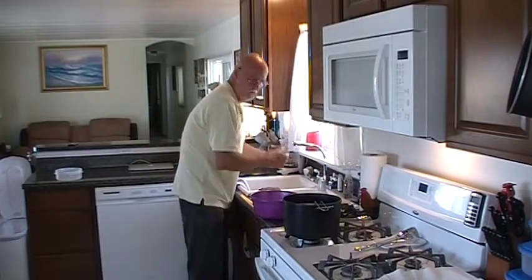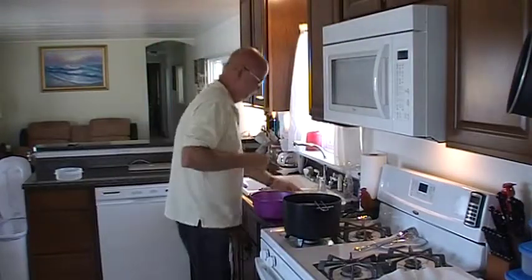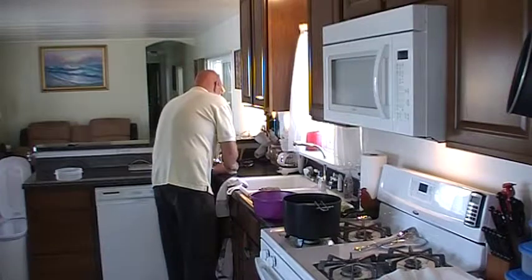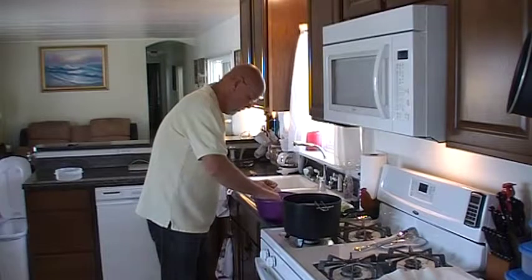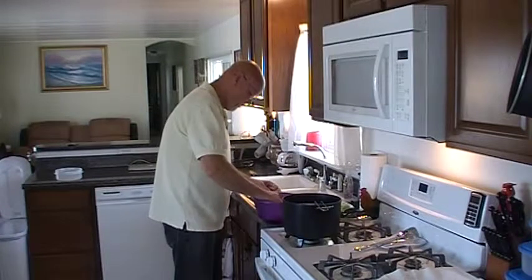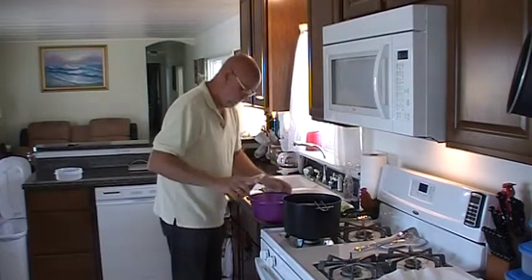Instead of onion rings, I'm going to do what I'll call onion bites. I'm even going to cut those down a little bit. I probably should add a little bit more soda to this because it's pretty thick and it's hard to coat. As a matter of fact, I think I'm going to do that — just a hair more.